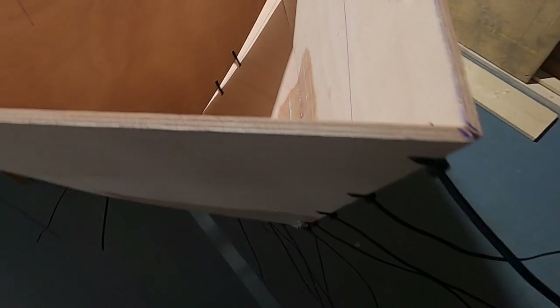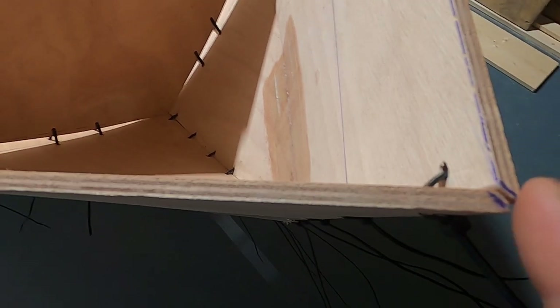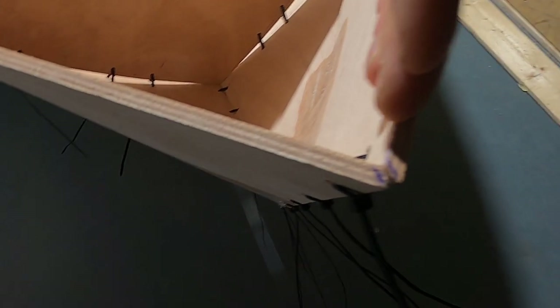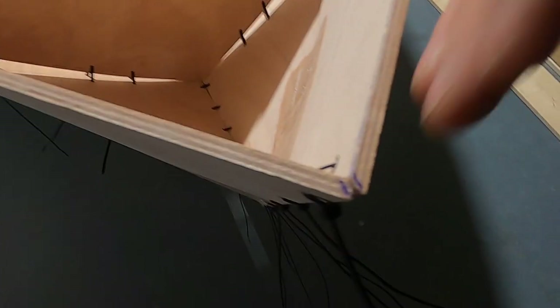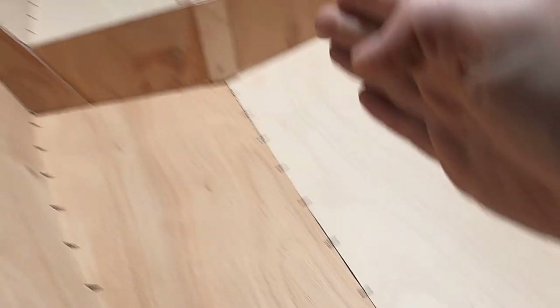My next mistake was not to bevel the plywood corners. You should grind the plywood a little bit so it won't stay straight but will go into the corner and match correctly. Otherwise the plywood will shift left or right because it can't connect properly. You should grind the corner completely to the end — every corner that should connect needs to be ground a little bit.